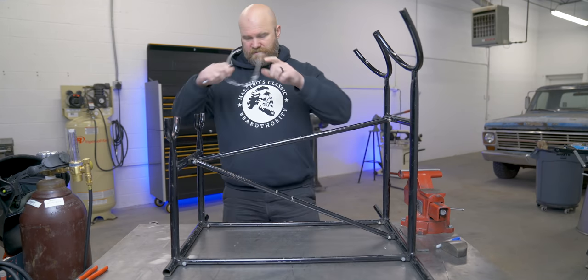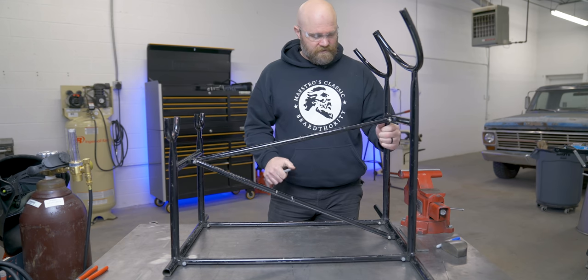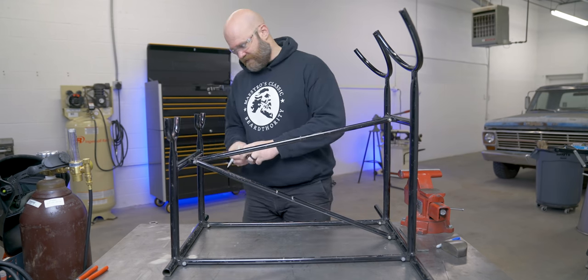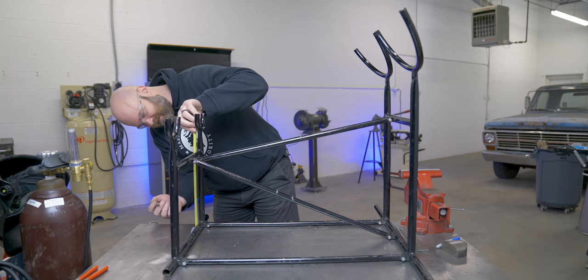The goal would be that once this is done and all welded up, you can't even see — or it would be hard to see — where it was extended at. I just need to make all my cuts relatively the same height, and then we'll get into extending it.